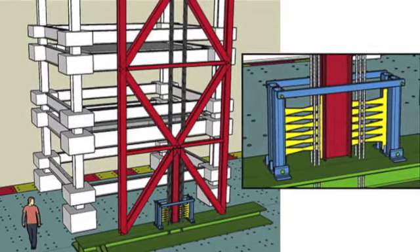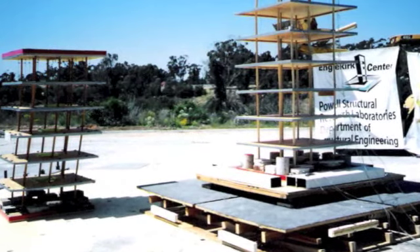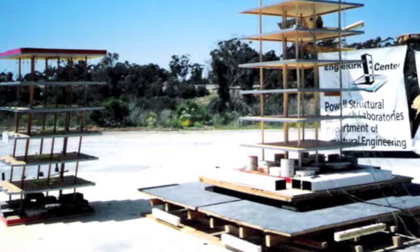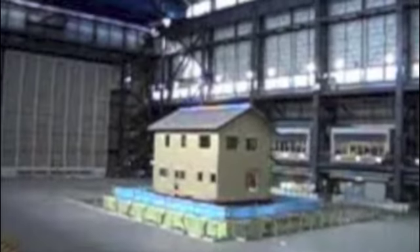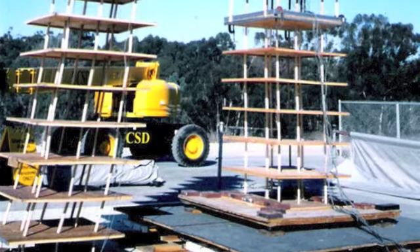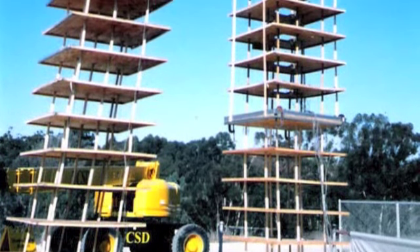People build models or actual buildings on top of these tables and test them to see if they can withstand an earthquake. They simulate an earthquake by using their multiple ways of moving, often simultaneously. They make it as realistic as possible. They even include reproductions of earthquakes that have happened in the past, especially the ones that caused damage.